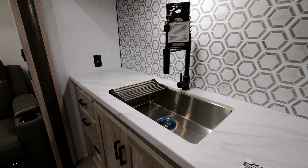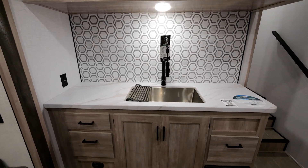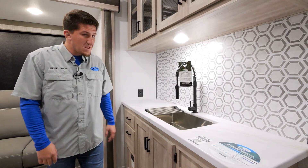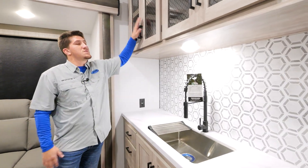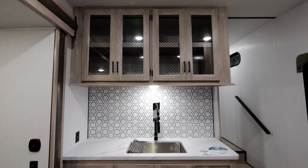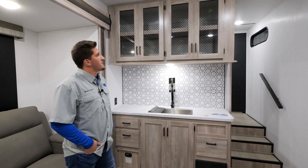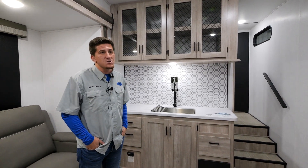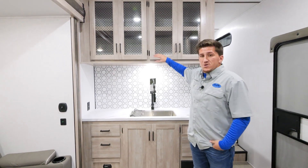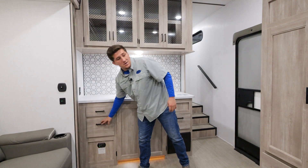In the Boost and Micro Boost, we have stainless steel sinks in all our kitchens and bathrooms — even if you have a half bath in the back, that kitchen sink is stainless steel instead of a plastic bowl. This year we also went with glass upper cabinets throughout, giving it a more residential, homey feel. There is plenty of storage — cabinets, storage drawers, and over-the-counter storage throughout this living area.